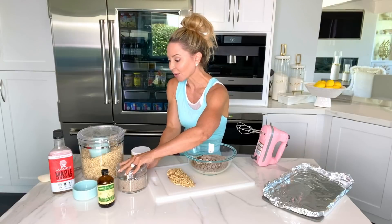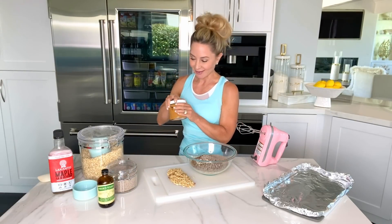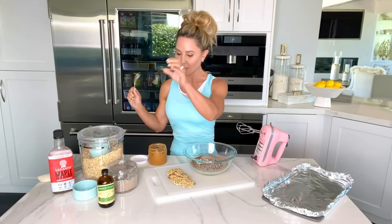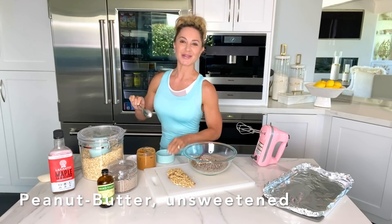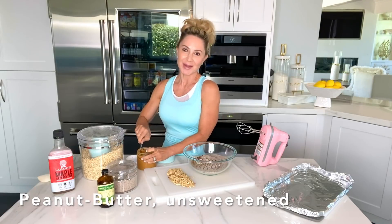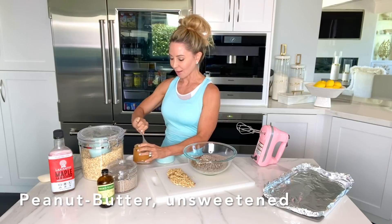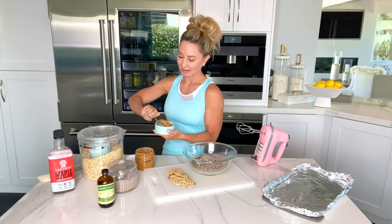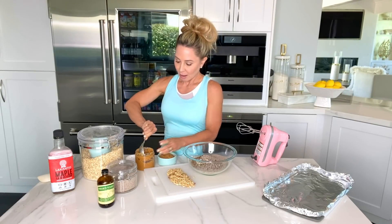Next we're going to use the secret ingredient — not so secret — which is the peanut butter. You can use almond butter if you want. Really, this is just kind of a template of a recipe. You can use almond butter or any kind of nut butter that you like. We're using peanut butter today because I love peanut butter and chocolate. Reese's peanut butter cups is one of my favorite candies, but you know, probably shouldn't be eating them.